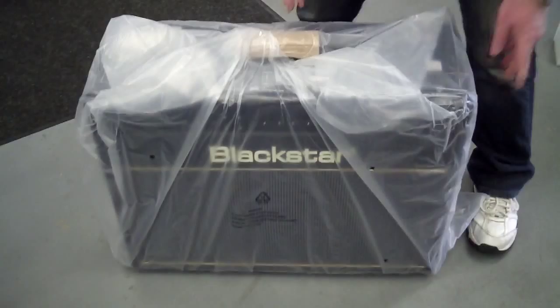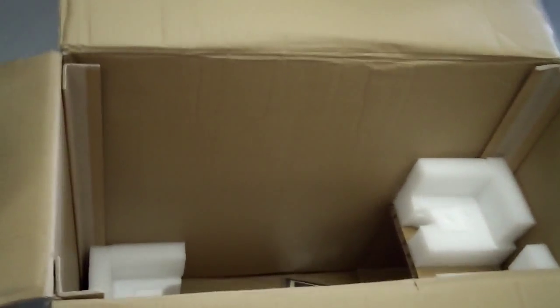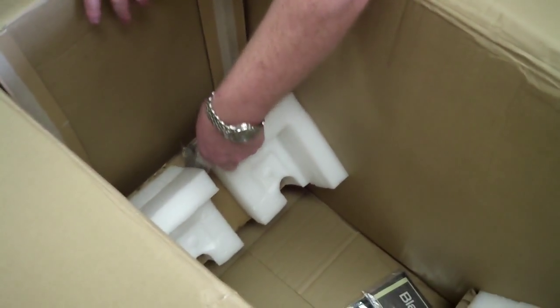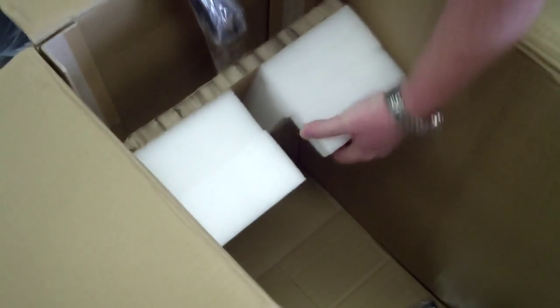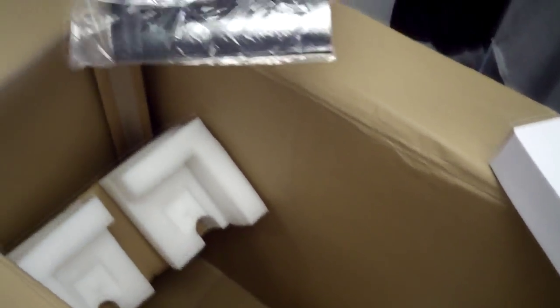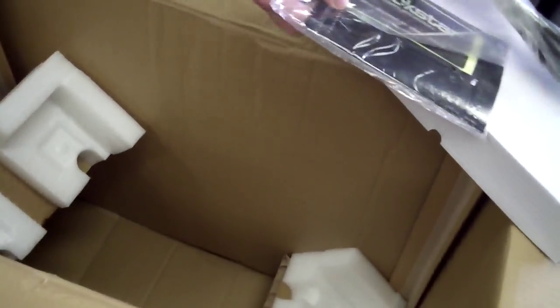The Blackstar is wrapped up pretty good, packed real well. Look at the inside packing — they've got everything packed in here. This is the pedalboard we're going to break out, and show you the power cord, and it comes with a manual.